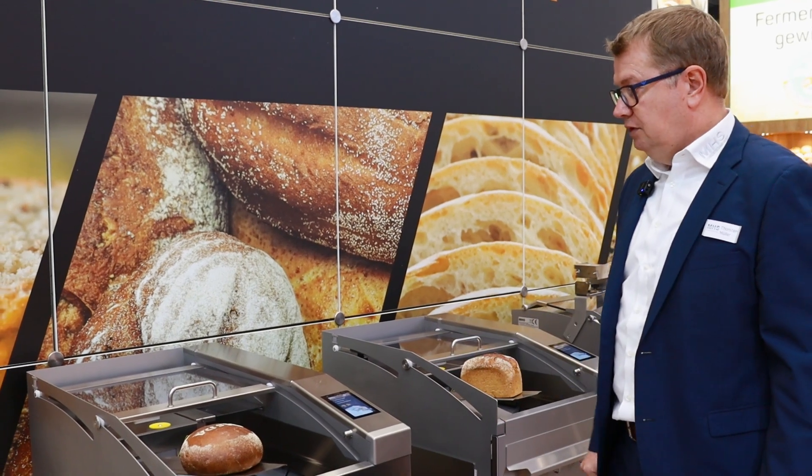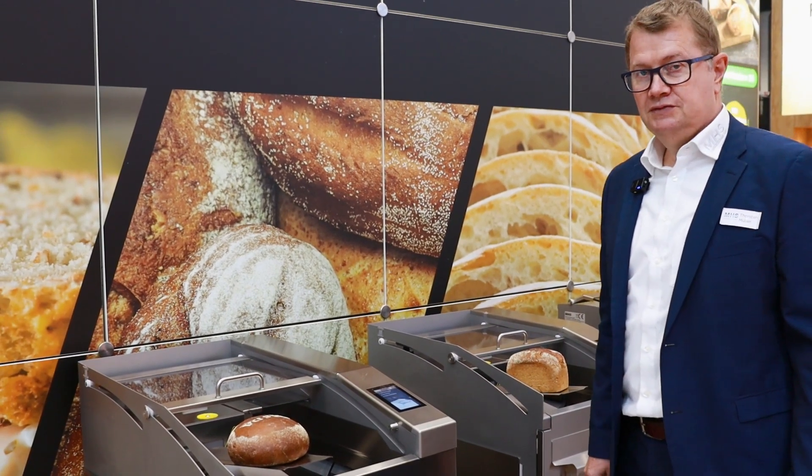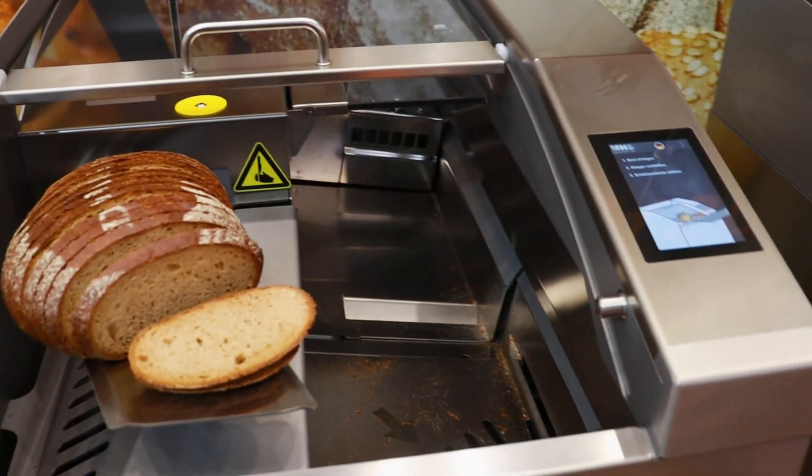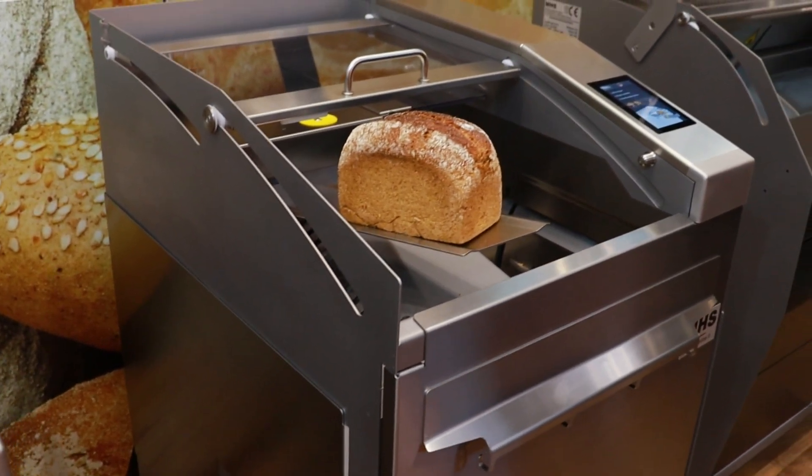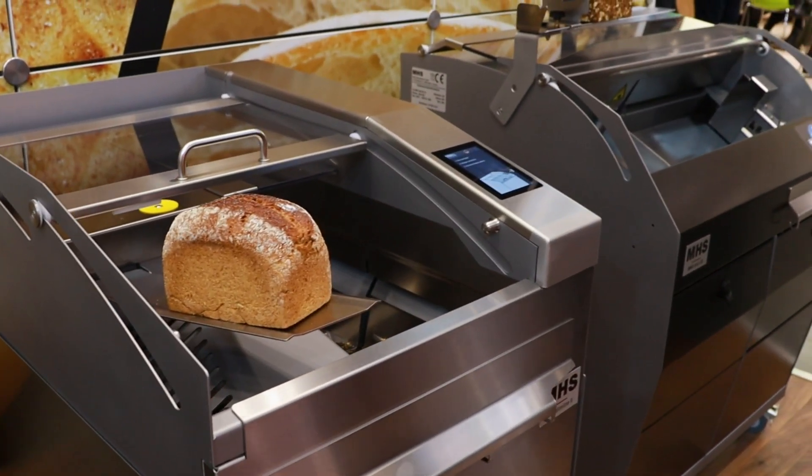These are designed for the shelves in retail shops where customers take their bread from the shelves and slice the bread as they would like.